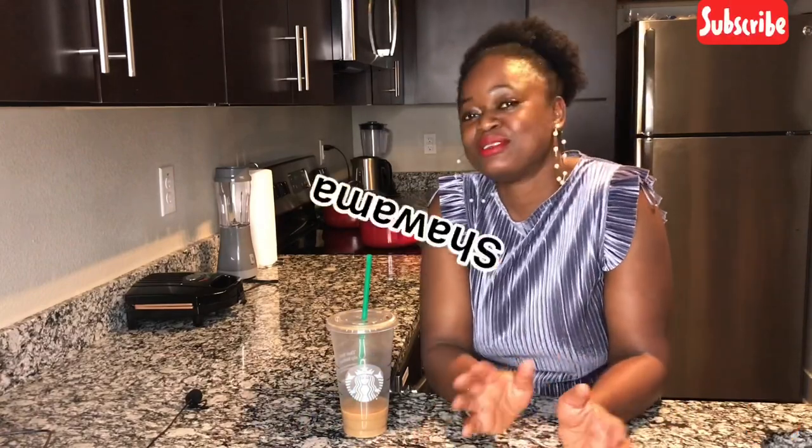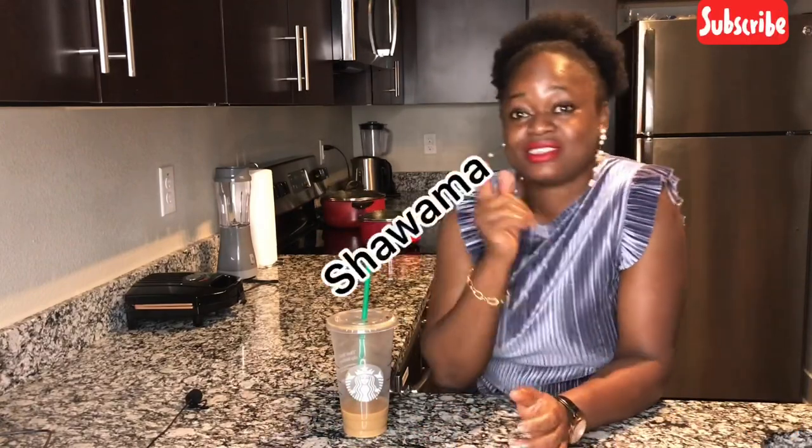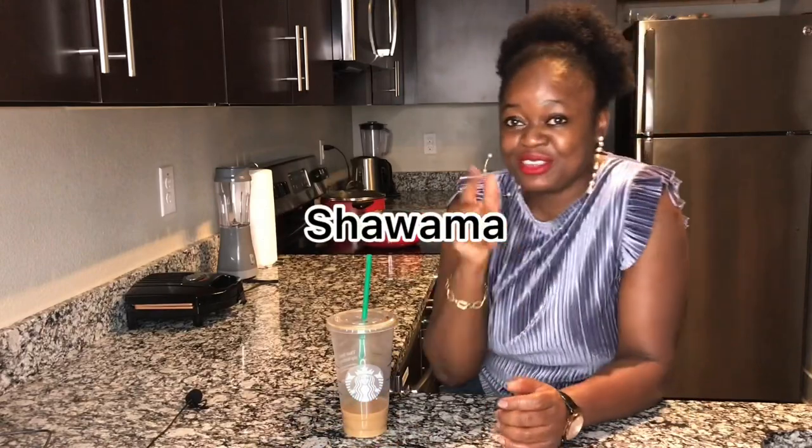Hi guys, welcome to my channel and welcome to my kitchen. Today's video I will be showing you how to make shawarma — you know, those shawarmas you buy in all those joints in Lagos. This is the exact same shawarma; it tastes exactly the same. It's pretty easy, less than five minutes, depending on how fast you are and how fast you prepare your ingredients.